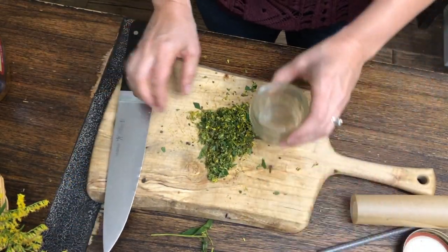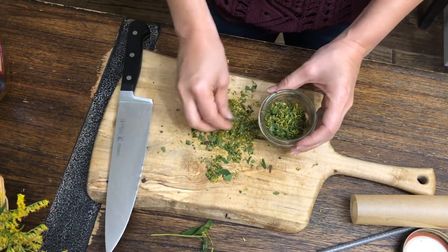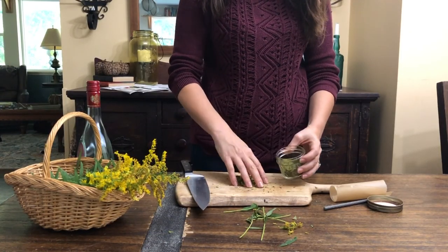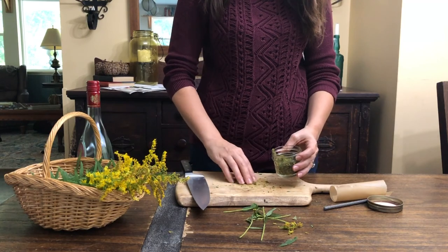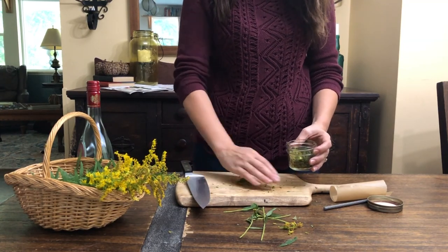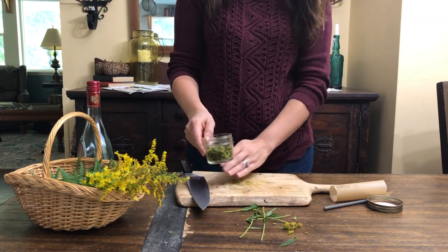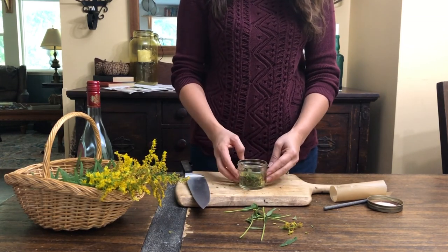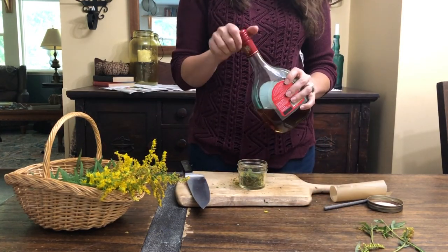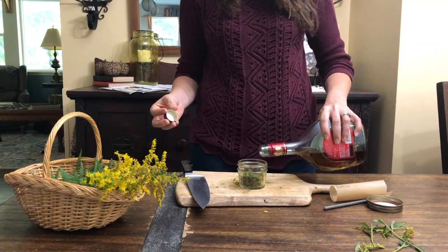As soon as you have your fresh plant material chopped as finely as you'd like, it's time to add it to a jar. You'll want to select a jar that's the right size for the amount of tincture you want to make. Since I'm only using my goldenrod tincture for seasonal allergies, I only want to make a small amount, so I'm using a small jar. I'm filling my jar half to three-fourths full of my fresh plant material and just covering it with my alcohol.